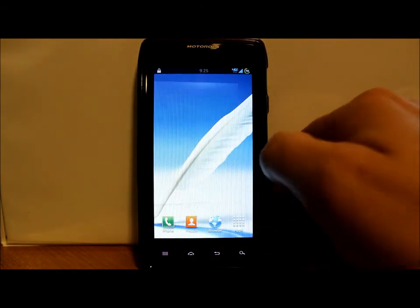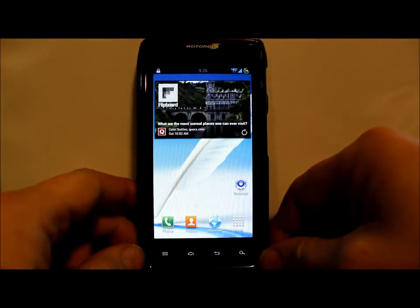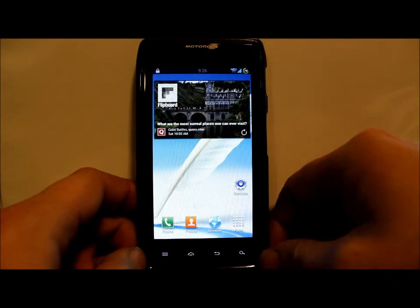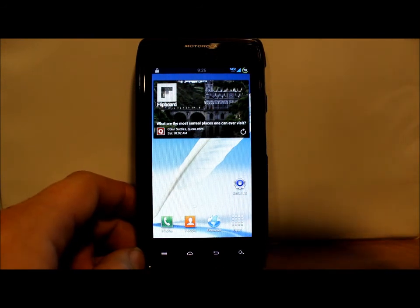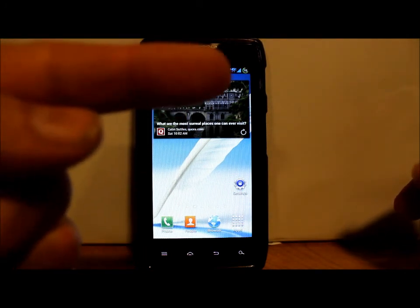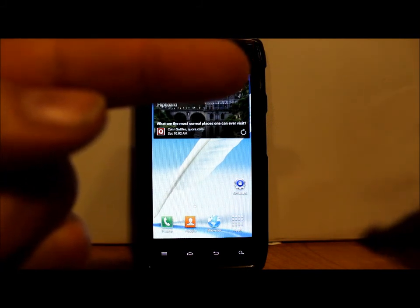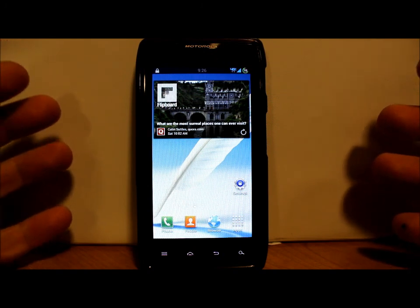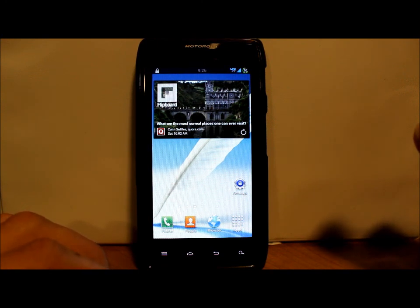So there you go guys — that is pretty much JellyWiz on the Jelly Bean OTA update, which is pretty sweet. If you guys like this video please give me a thumbs up, subscribe — link is below. Check out my new website rootjunkie.com. Hopefully this video was helpful with the new camera and better clarity. Thanks for watching and we'll catch you guys next time.